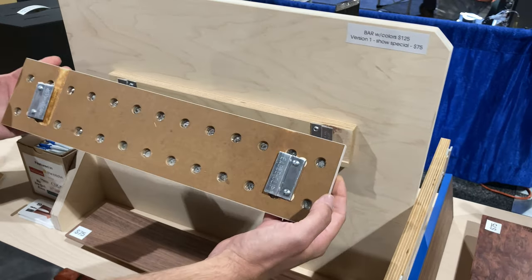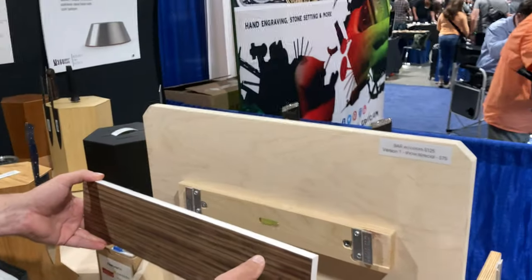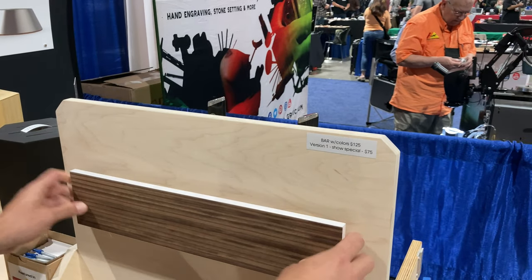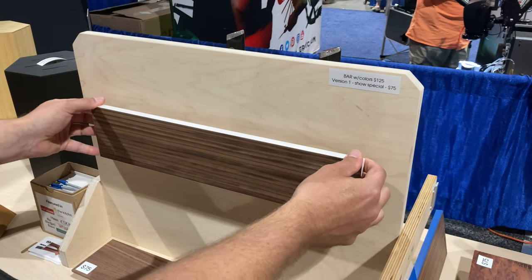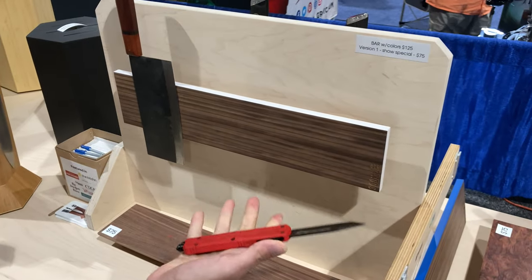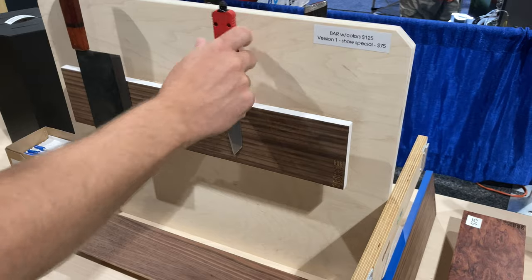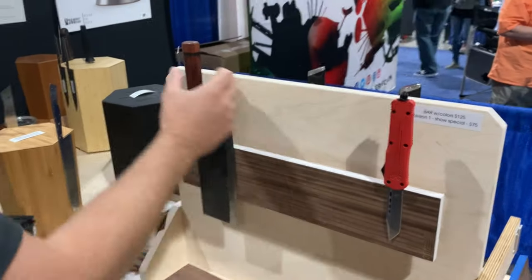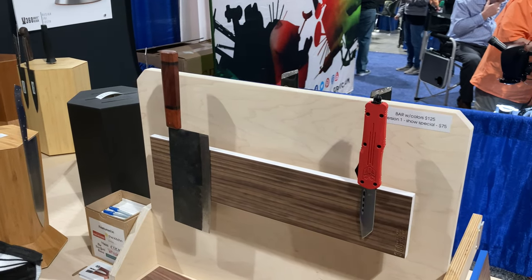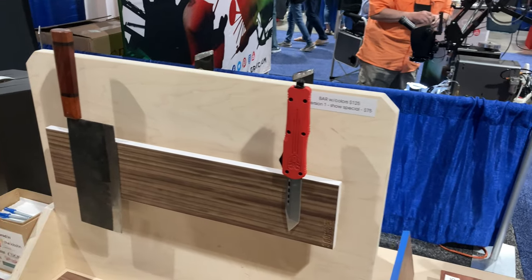I saw it yesterday — we were wondering if it was going to be strong enough to hold some of the heavier stuff, like heavy tactical knives. These clips here, and it just goes like that — right on there. A big meat cleaver holds beautifully. This tactical knife has a quite heavy handle but it sits in there with no problem because you've got two rows of magnets, and there's room behind it for your fingers.